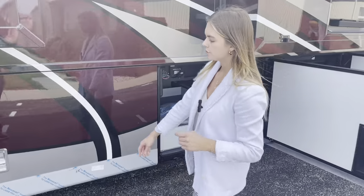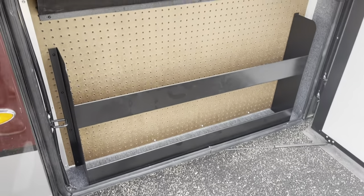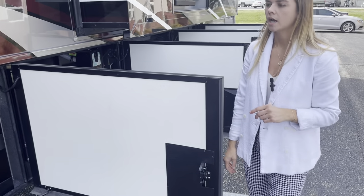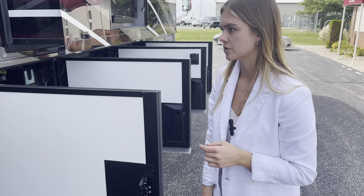Moving on to the next bay — we'll open it up. This is just going to be your pegboard. Maybe you have some tools or a toolbox you want to put up here — you could even use it for crafts or organizing things like pens and pencils.